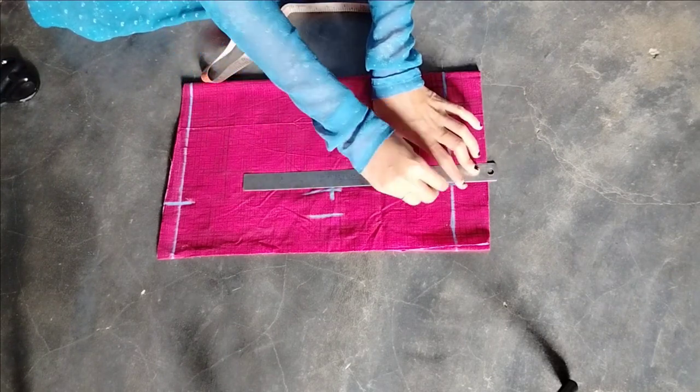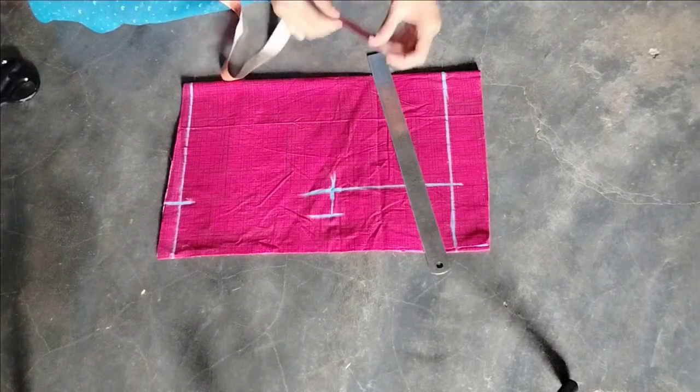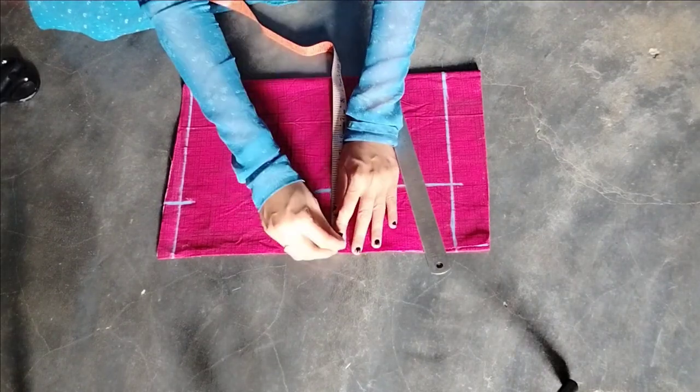I am now going to draw a line. I looked at the back of my video — the way I came to draw a line. I was looking to draw a line.